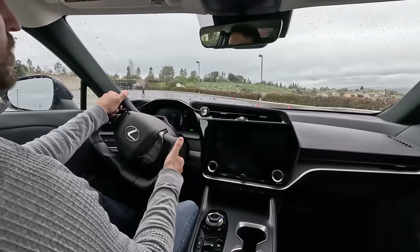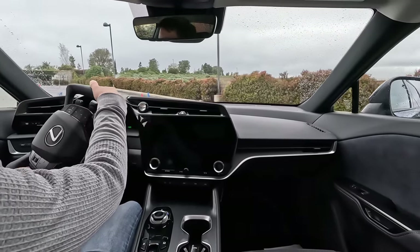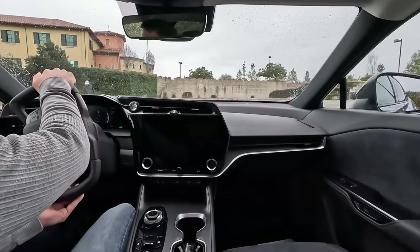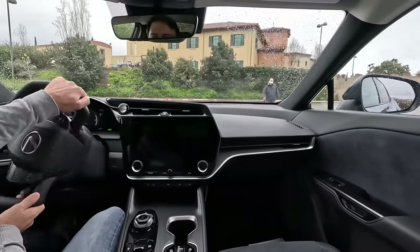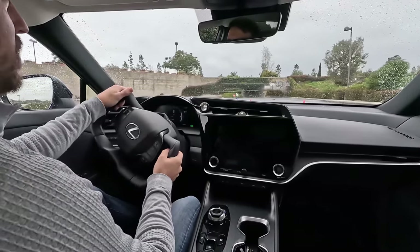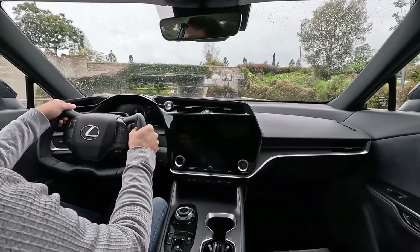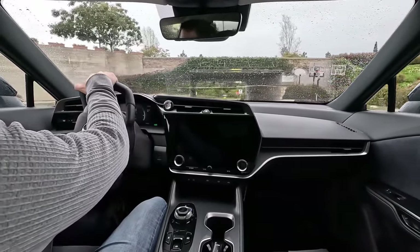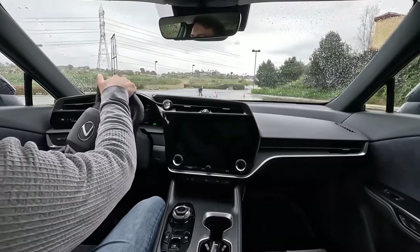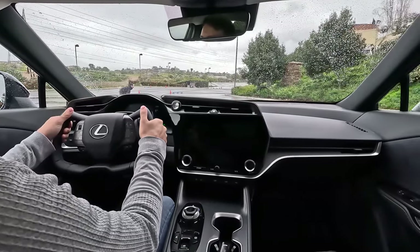The windshield wiper stalk was in a weird spot — my finger didn't naturally go to it. Right at the edge of the steering lock it's really, really sensitive, so the inputs feel like they're magnified with this system. The U-turn though was super easy, but that little switchback was a bit more finicky.